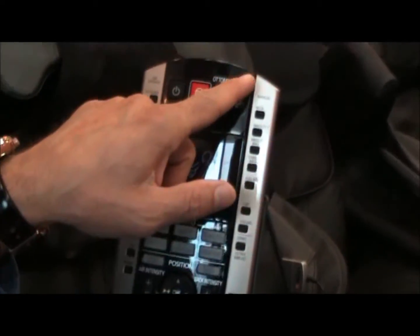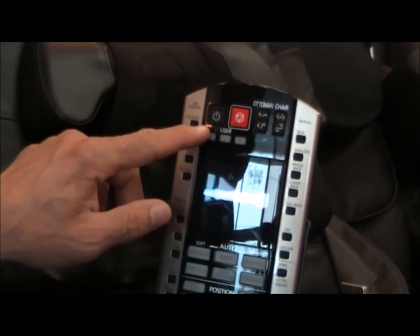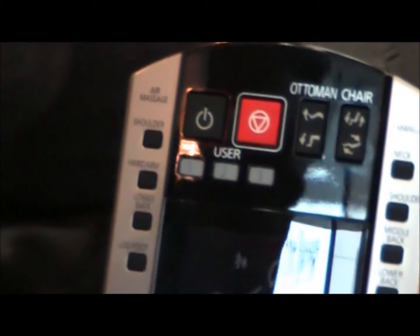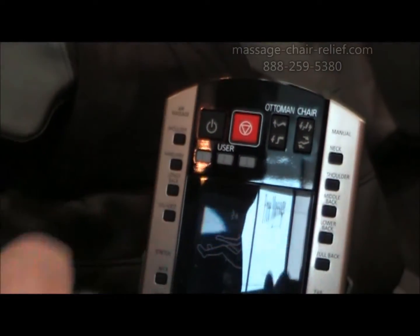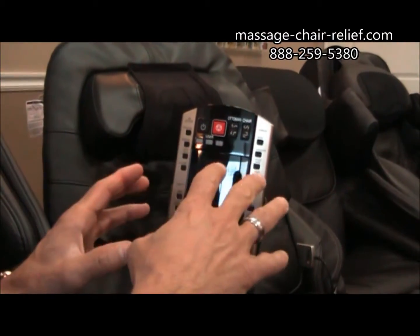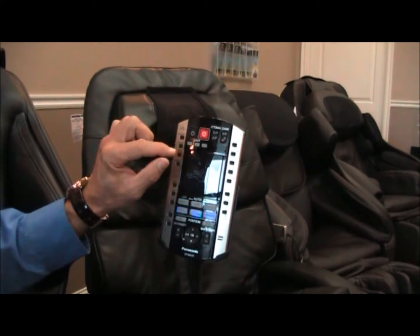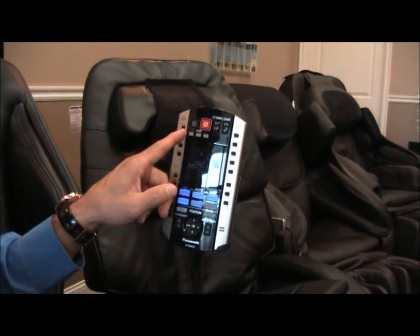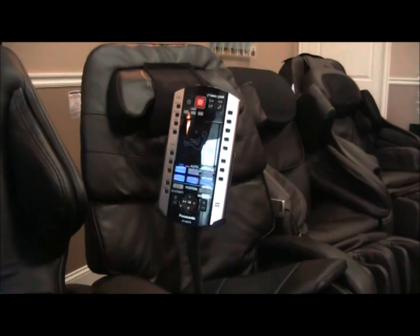Here's your ottoman adjustment and your chair back adjustment, so you can position the chair however you want. The user one, two, and three buttons — not many chairs have this function — let you manually set whatever you want the chair to do, whether it's turning on airbags or doing a specific function to the lower back or neck. You can memorize that program by pushing one, two, or three, storing up to three different programs for either the same person or three different people.